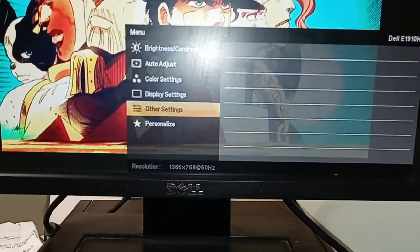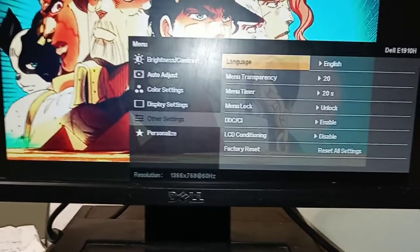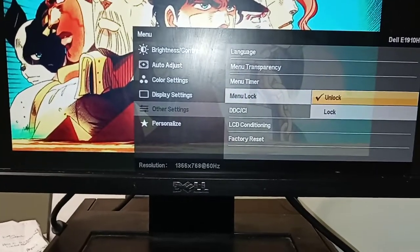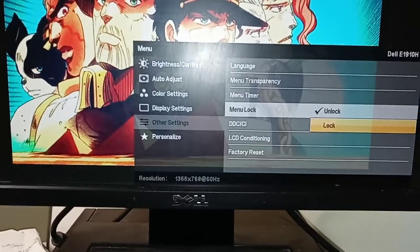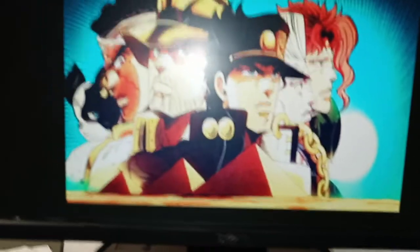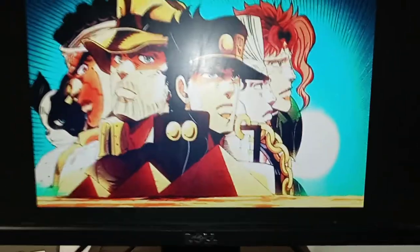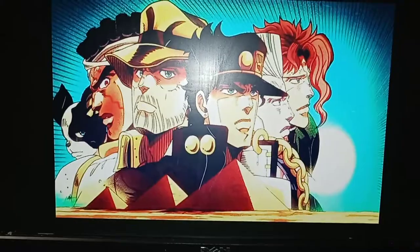When you're in there, make sure that you go to Menu Lock and make sure it's set to Unlock so you can access the settings. Or if you want, you can lock it again — put the settings you want, put it back on lock so nobody else can mess with it. That's all I have for today, short video but hope it helps someone doing a random Google search. Alright guys, I'll see you in the next one.